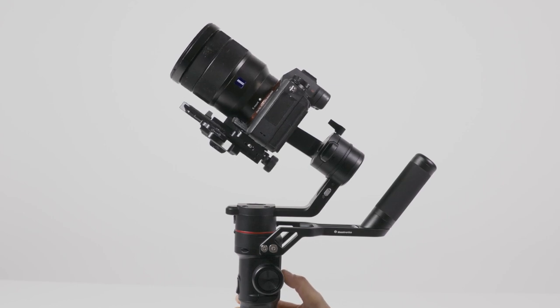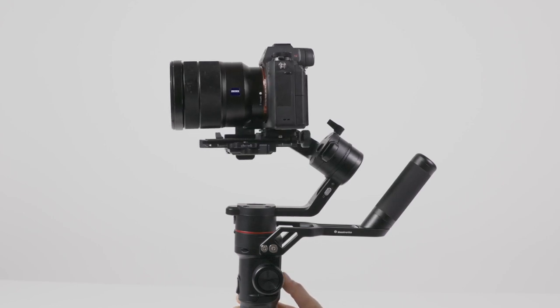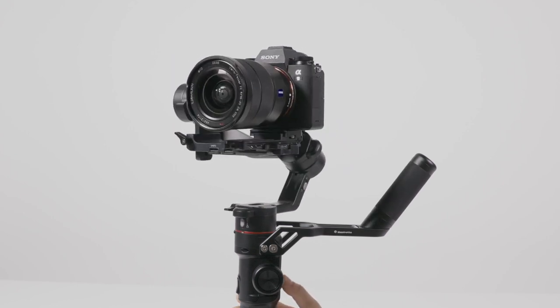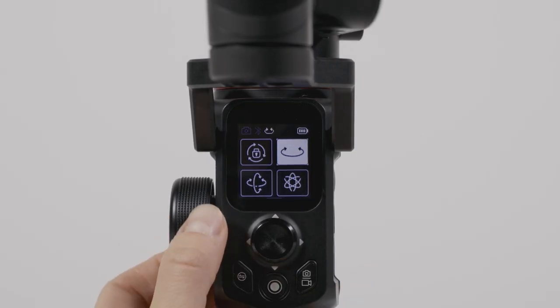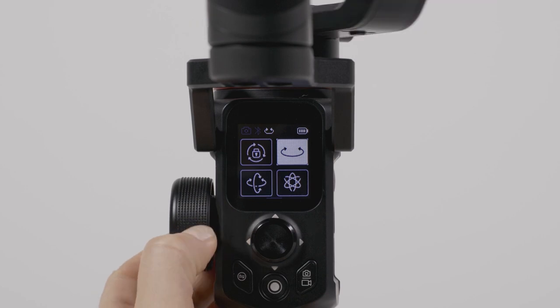Move the camera in any direction using the built-in joystick. Press the wheel in once to change the function. The wheel can be used to control different functions of the gimbal.